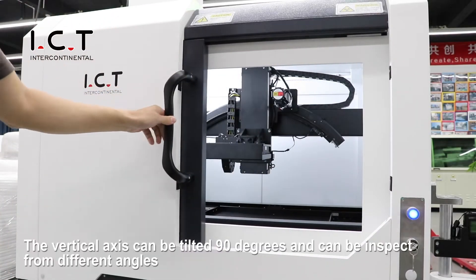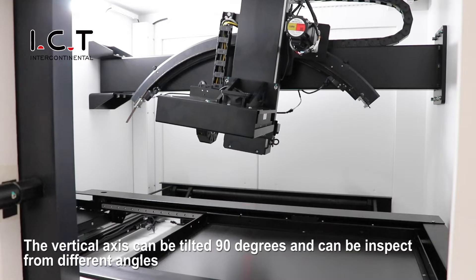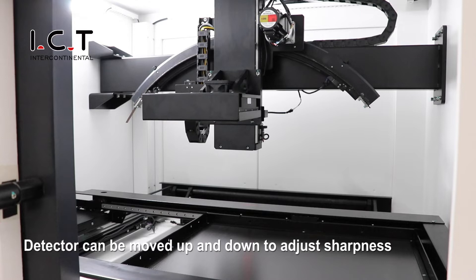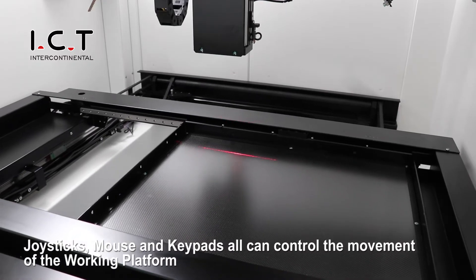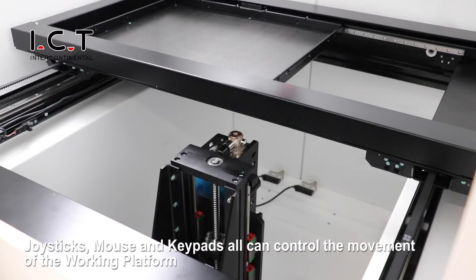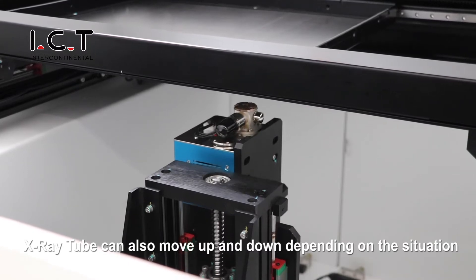The vertical axis can be tilted 90 degrees and can be set to different angles. The detector can be moved up and down to adjust sharpness. Joysticks, mouse, and trackpads can all control the movement of the working platform. The X-ray tube can also move up and down depending on the situation.